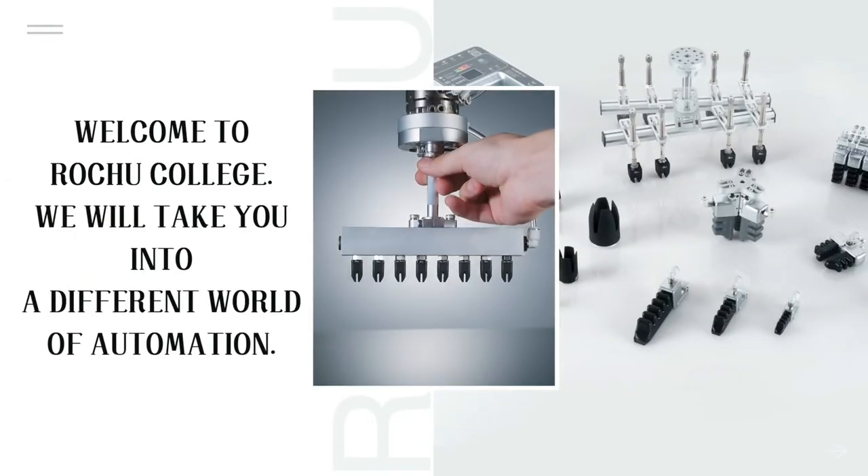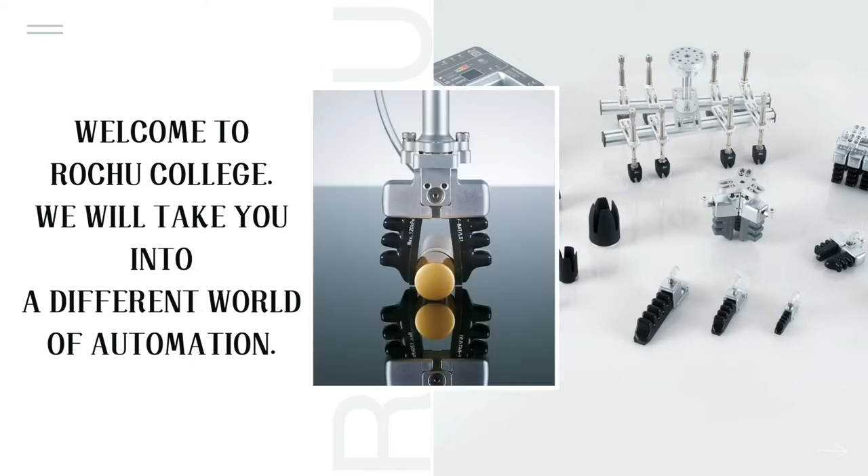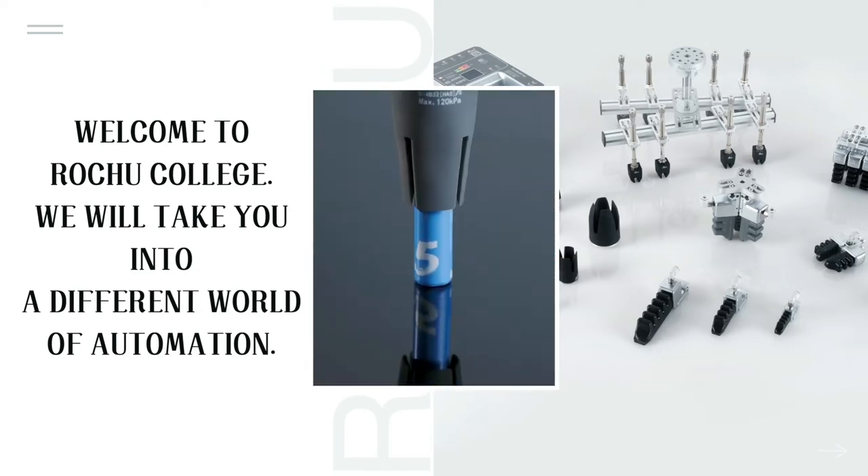Welcome to Rochu College. We will take you into a different world of automation.